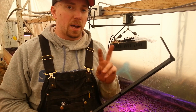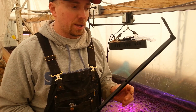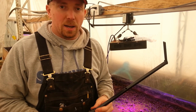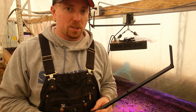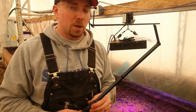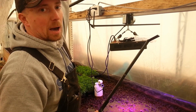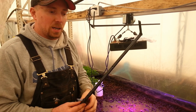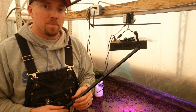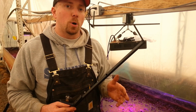I actually have some wire management solutions coming. One of them is a cable carrier — a subscriber recommendation — where the wires go across the top in a little chain-like device. I'm excited about it, but it's kind of spendy and I'm not sure it's going to work for us. I also have a retractor system that mounts up top and retracts like a lanyard — you pull it out, let go, and it sucks all the cable back up. That one is a lot less expensive and I'm fairly hopeful for it.